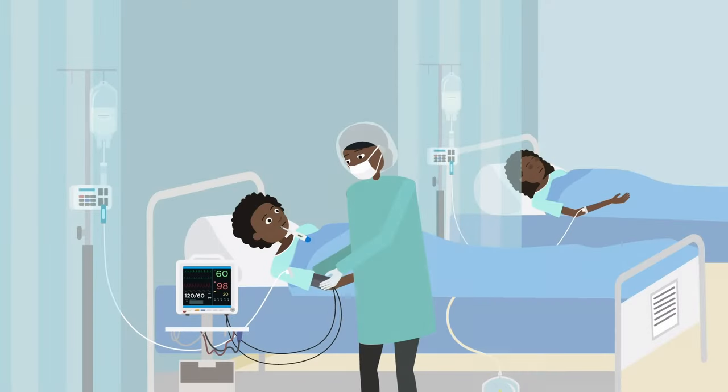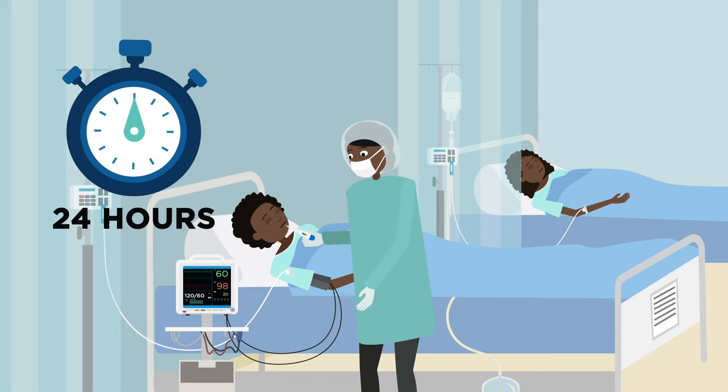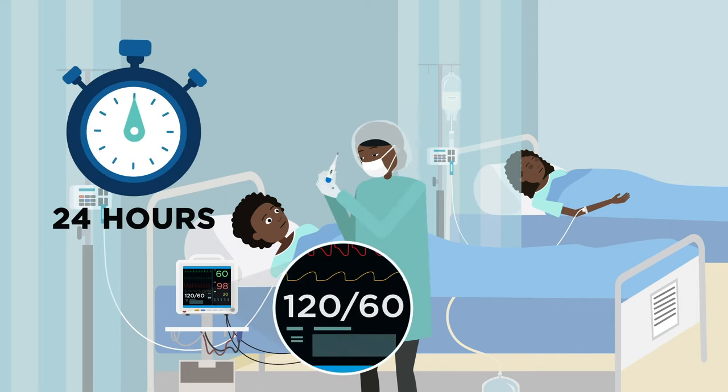After the operation, the patient requires monitoring by a clinician for 24 hours, including regular observation of her blood pressure, heart rate and temperature.